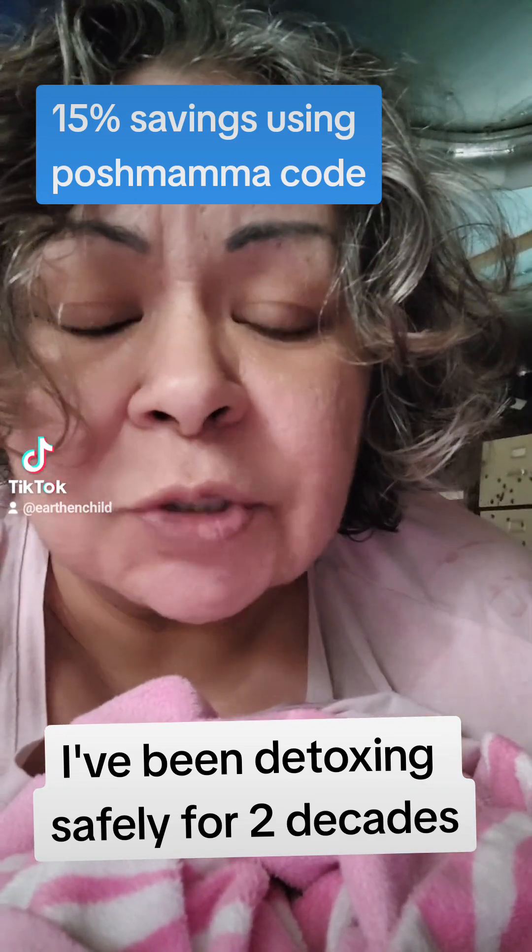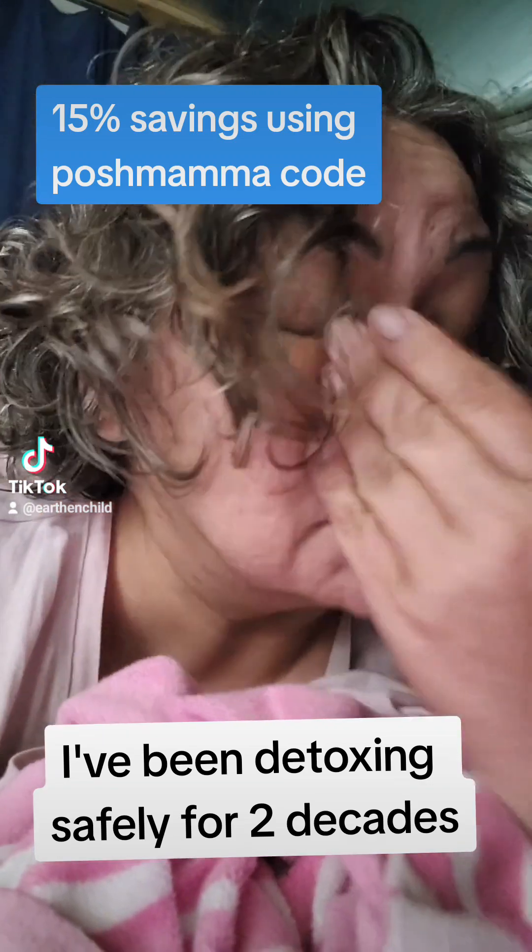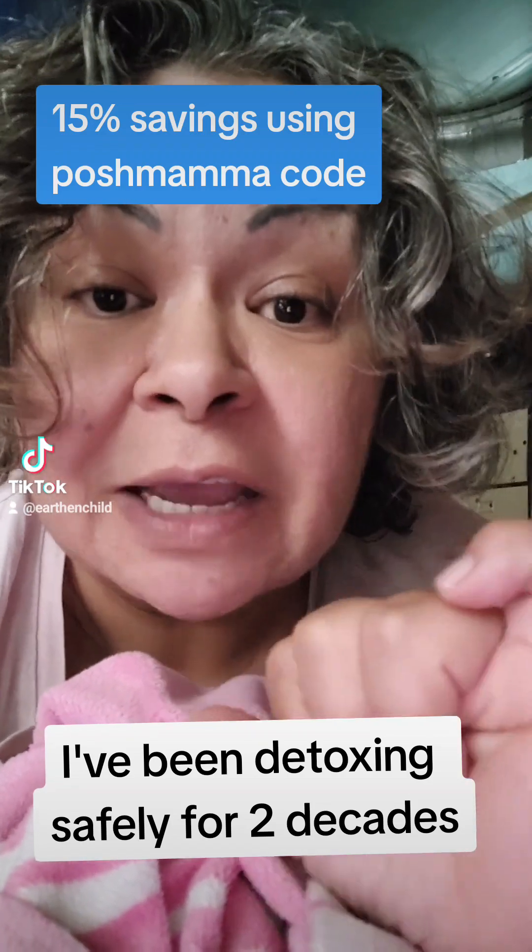I generally do my parasite detox once a year, followed directly by a heavy metal detox, and then I'll end out my year with another parasite detox.